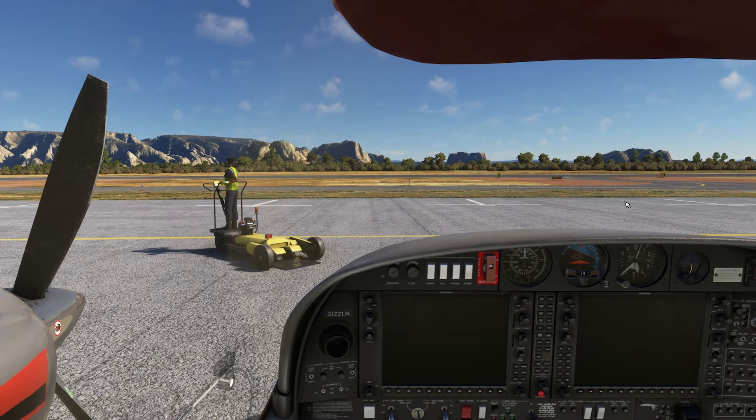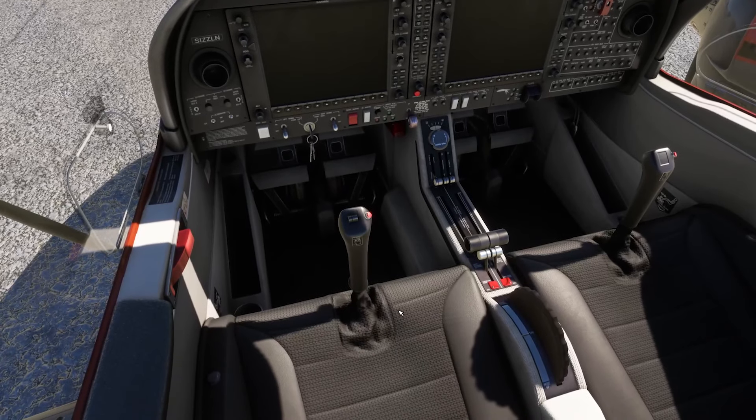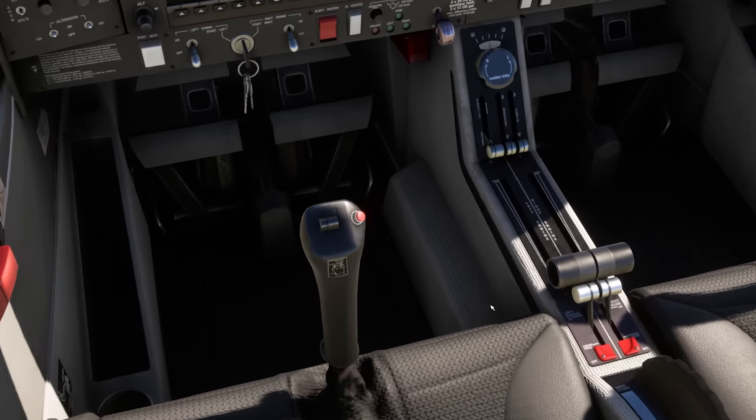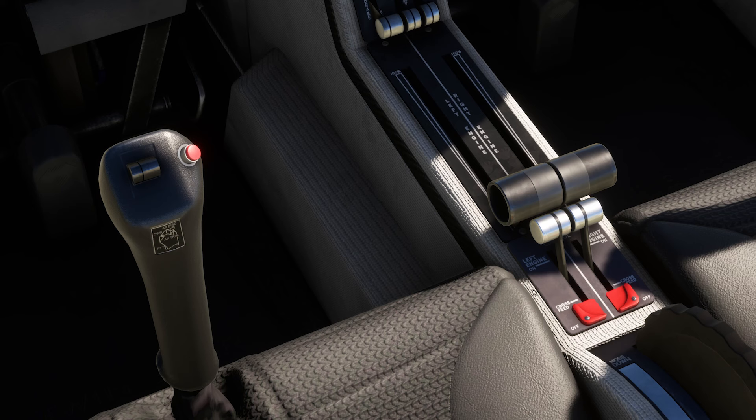What you want to do next is set the power levers to idle — they are currently at idle. Then confirm that the fuel selectors are set to on. Both fuel selectors, the left engine and right engine, are both on. If we look closer, you've got on, cross-feed, or off — so we've got them in the on position.